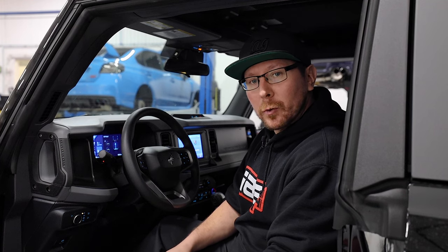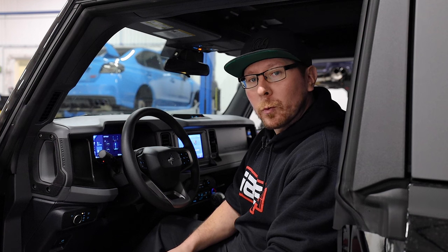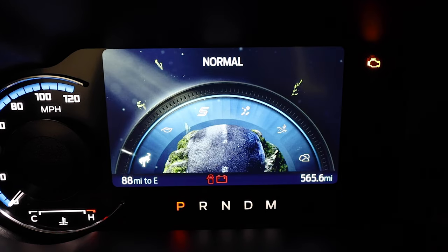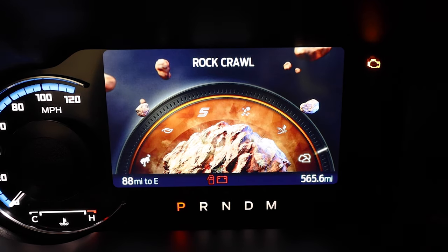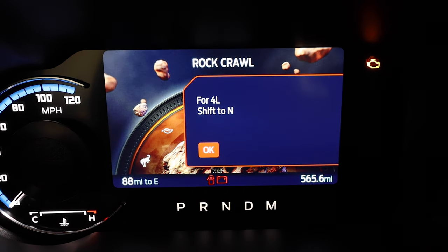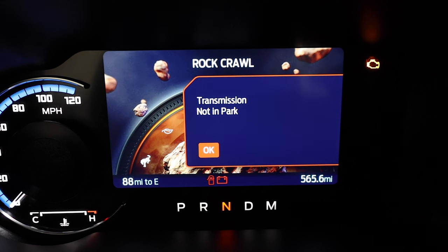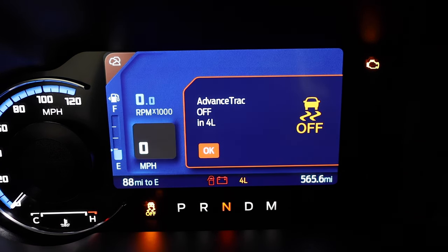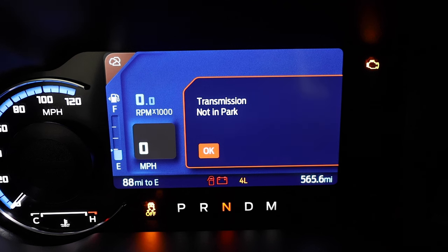Now that the vehicle has been flashed, we are going to check our Rock Crawl mode to make sure it functions properly before we go through our cable disconnect procedure. Your new Rock Crawl mode should now be accessible from your GOAT mode selector. This mode will put your vehicle into 4WD low while removing the traction control. If your vehicle is equipped with the locking differentials, it will also automatically lock your rear diff.